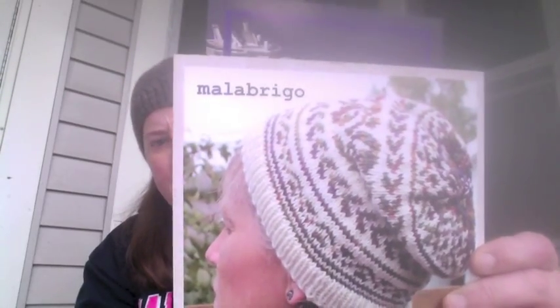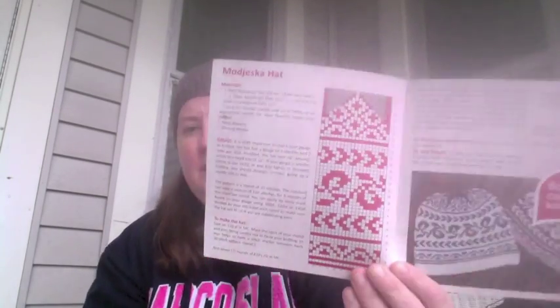The Malabrigo booth was giving out a free pattern, which is really cute. It has instructions on how to make it as a beanie, slouchy, or super slouchy, which I thought was cool. And if anyone's interested, there's going to be a Malabrigo cruise in March.